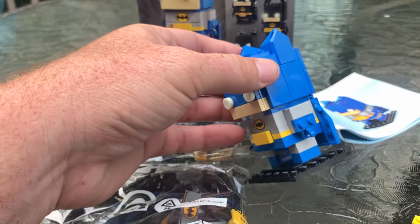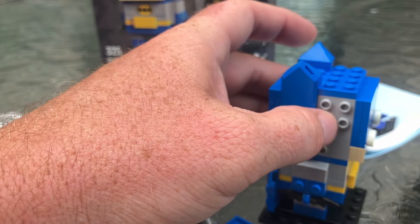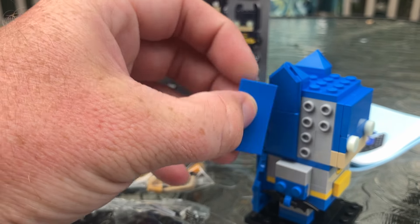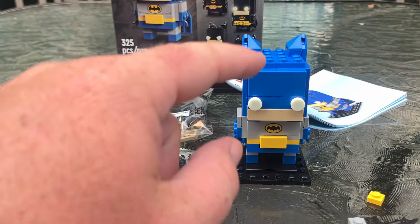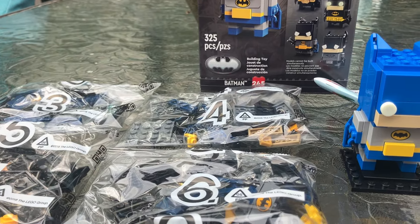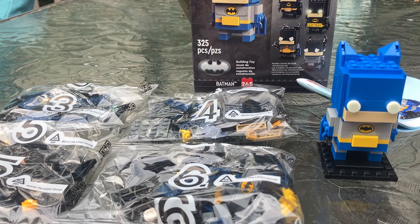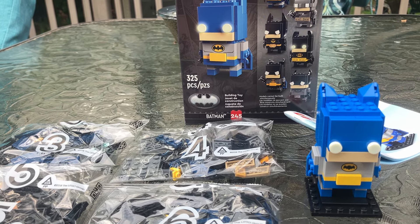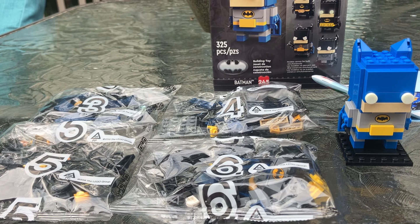It's a weird set to talk about and review because I don't know what the other Batmans are going to look like, and I don't know if you just have to get the pieces that are in here. Like these are two-by-four SNOT pieces — do I have to go around and collect the gray ones out of my bulk? Because if that's the case, all I need to do is get what's inside and duplicate it eight times, and then I could build them all. That'd be pretty awesome — all eight Brickheads for $25, or maybe $50 if you have to buy two.